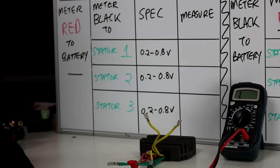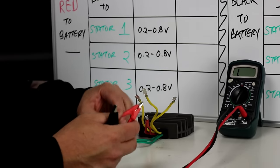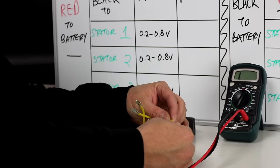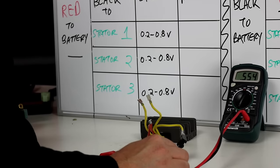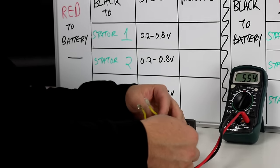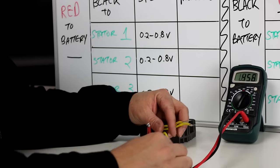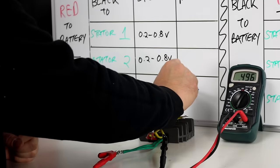Next, take the meter red wire to battery negative — the green wire on this regulator — and the meter black to each of the three stator wires. The spec is 0.2 to 0.8 volts. I'm getting 0.554 on the first, 0.547 on the second, and 0.496 on the third — all within spec.